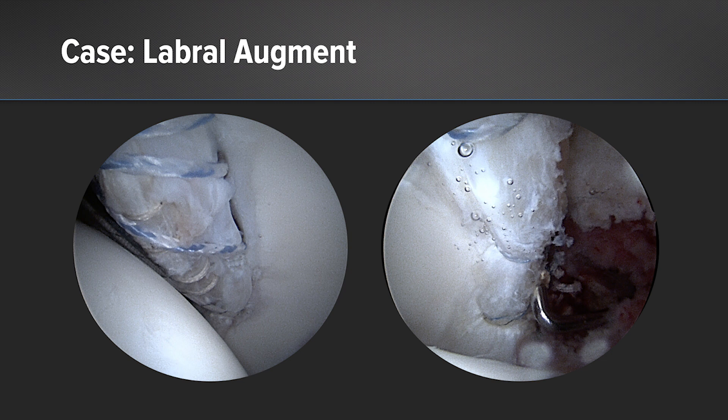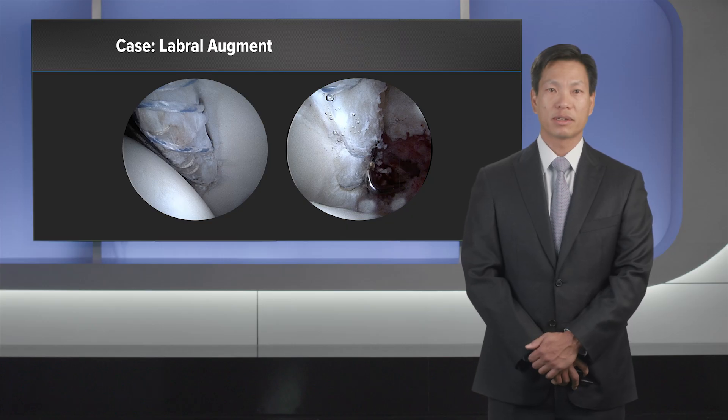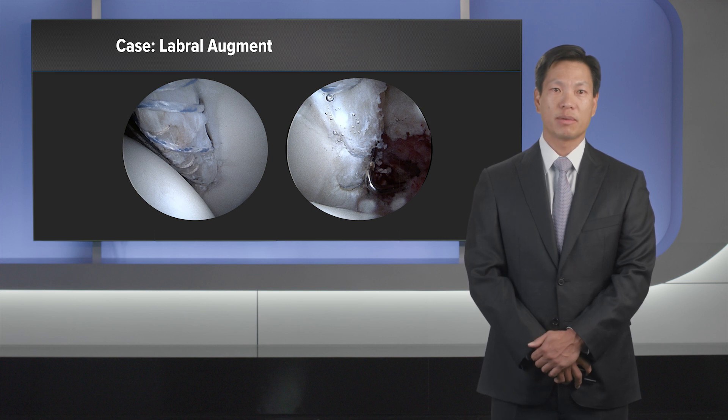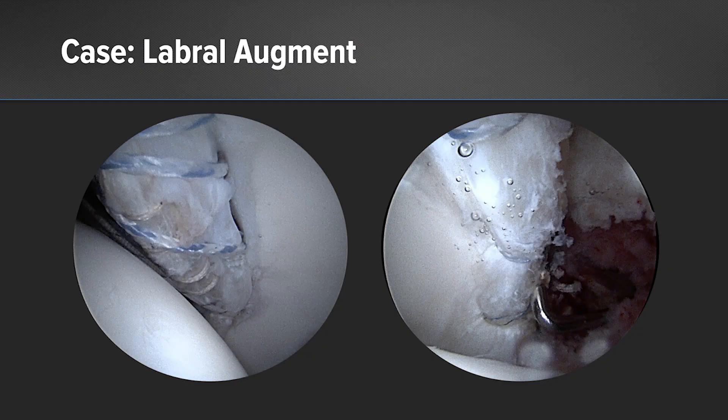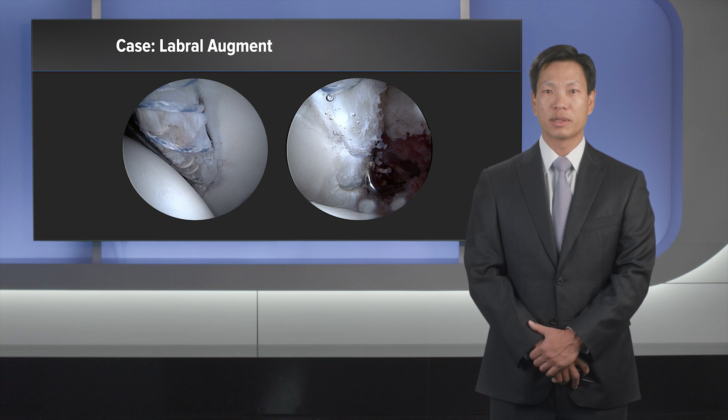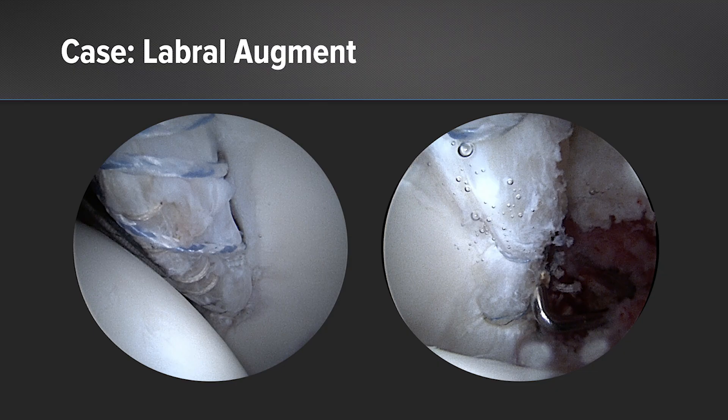During this process, we used a combination of Arthrex knotless fiber tack anchors and 3.0 knotless suture tack anchors. These anchors are specifically designed so that we can get them between the previously used anchors without any issues. During this time, we left the sutures free, passed the graft over the sutures, and then tensioned them singularly in a tensionable and retentionable construct. You can see what it appears to be like between the left side as the graft is in and the right photo where the graft has been secured.